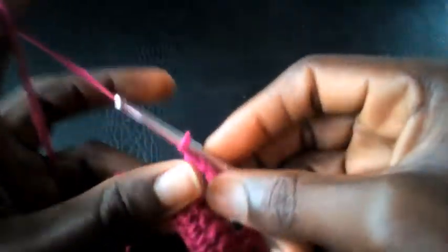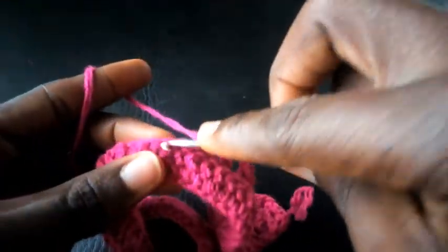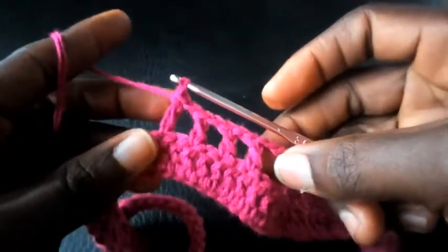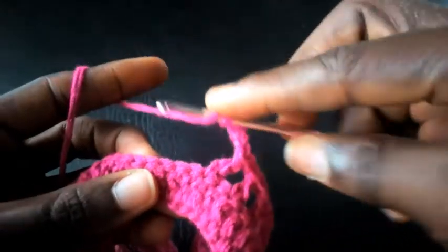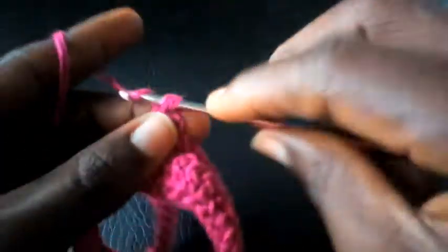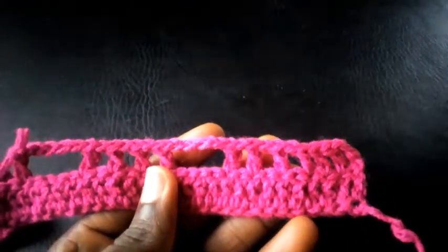I chain another one, skip one at the base, triple crochet. Triple crochet. I chain five — one, two, three, four, five — yarn over, count five — one, two, three, four, five. Triple crochet. This is how I'm going to go until I round up this aspect.